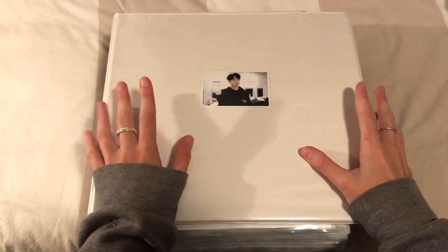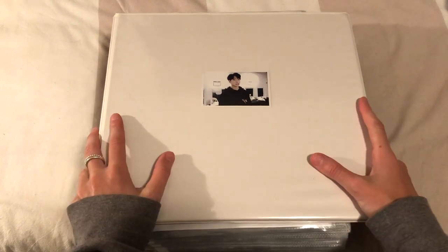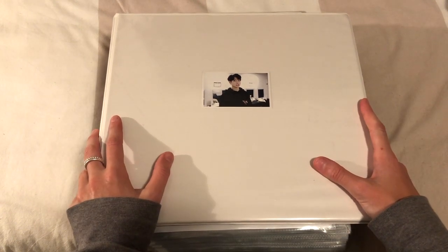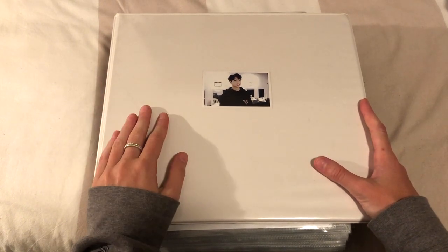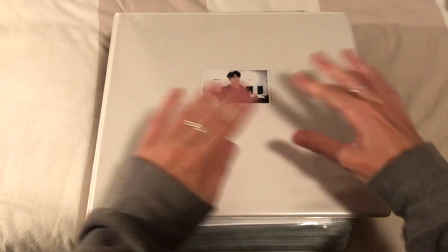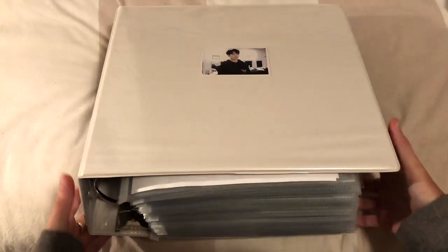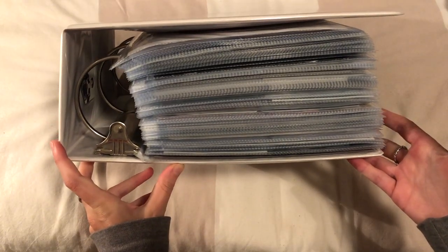Hello everybody, welcome back to my channel. Today I am updating my JK binder. If you're new to this channel, you should know that I collect OT7 for Korean album cards. I am an OT7 stan but Jungkook is my bias, so I collect everything non-album for him as well, and I put it into this one binder which is definitely way too full now.